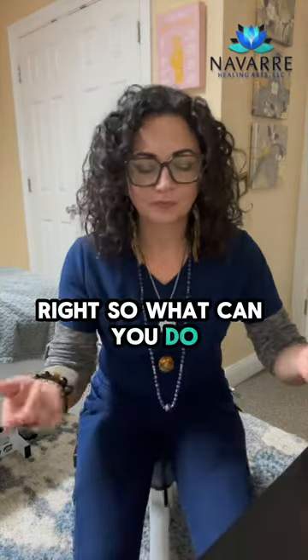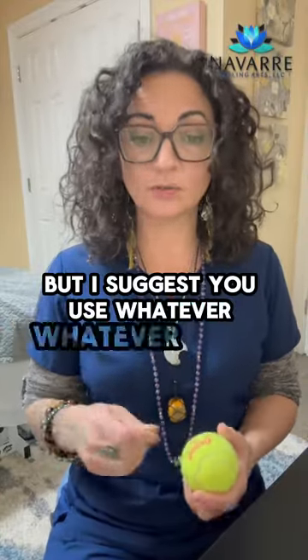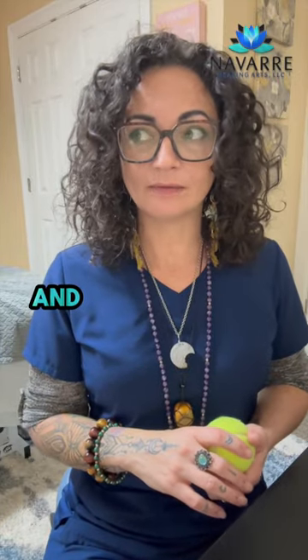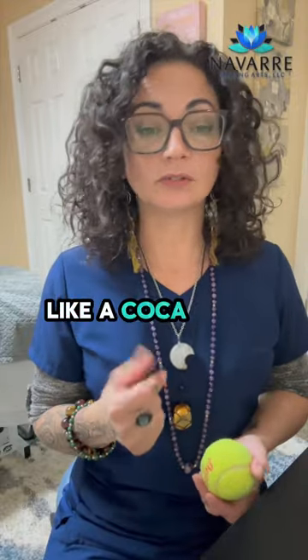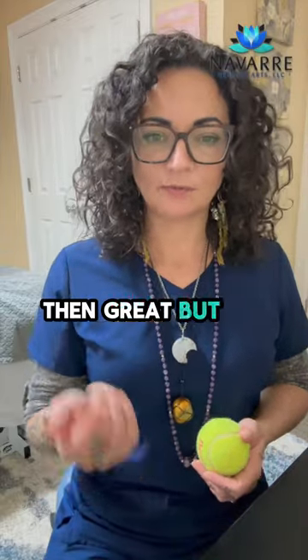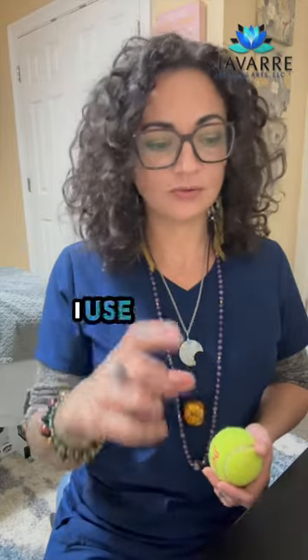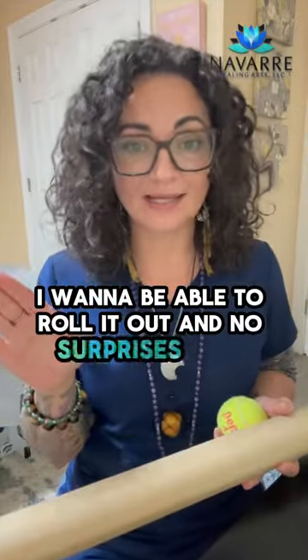So what can you do? Me personally, I don't use a tennis ball, but I suggest you use whatever works for you. I have a myofascial ball or a yoga ball at home. Something else you can do is freeze bottles of water like a Coca-Cola bottle — it has a lot of lumps and bumps. But me personally, whenever I use the frozen bottle when my feet are hurting to that extreme, I use like a perfect cylinder. I don't like any surprise lumps and bumps — I want to be able to roll it out with no surprises.